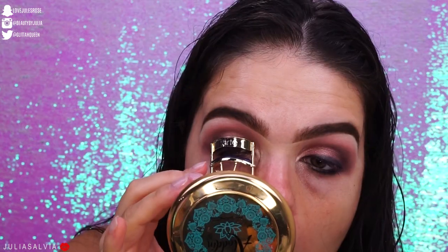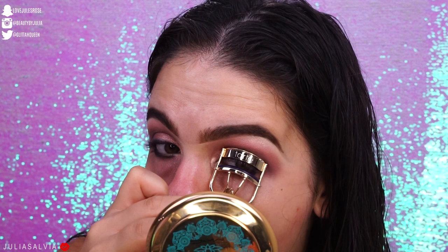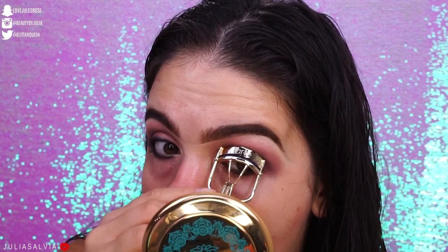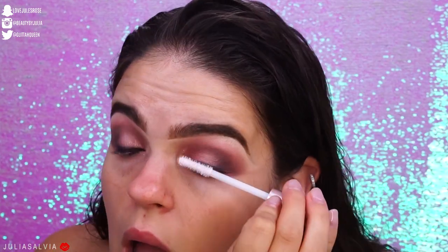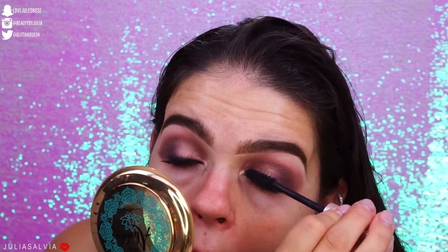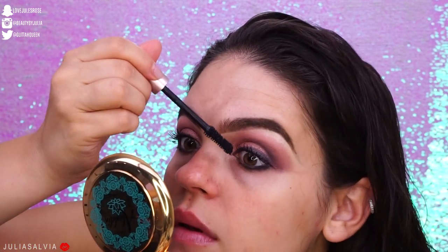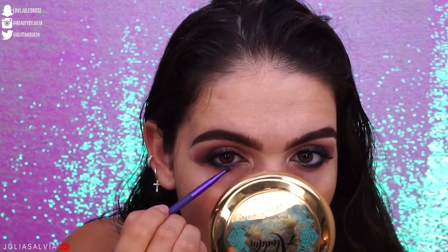Moving on to lashes — I'm curling them with a Tarte eyelash curler, then using two mascaras. I'm using the L'Oreal Lash Paradise Mascara: first the white base primer to extend and thicken lashes, then the regular Lash Paradise in black. Then for the bottom lashes, I'm using a silvery shade right underneath towards the inner corner.